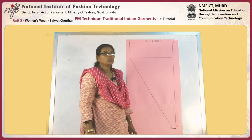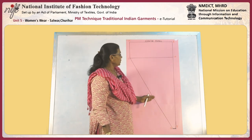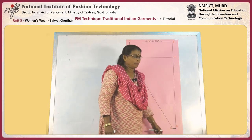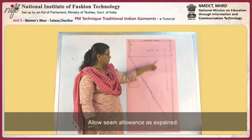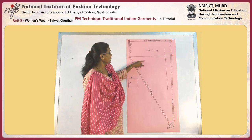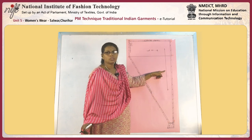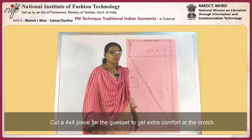The draft is done. Now we are going to allow the seam allowance. This panel attaches along with the side panel, so allow seam allowance at the side line, leg line, crotch line, and at the top. Allow hem allowance at the bottom. We finished drawing the seam allowance on three sides and one side with hem allowance. We need to cut 2 pieces for one leg, so for both legs we need to cut 4 pieces. The grain line should be parallel to the side line. We can cut a 4 by 4 inch piece to give a gusset at the crotch for more comfort.